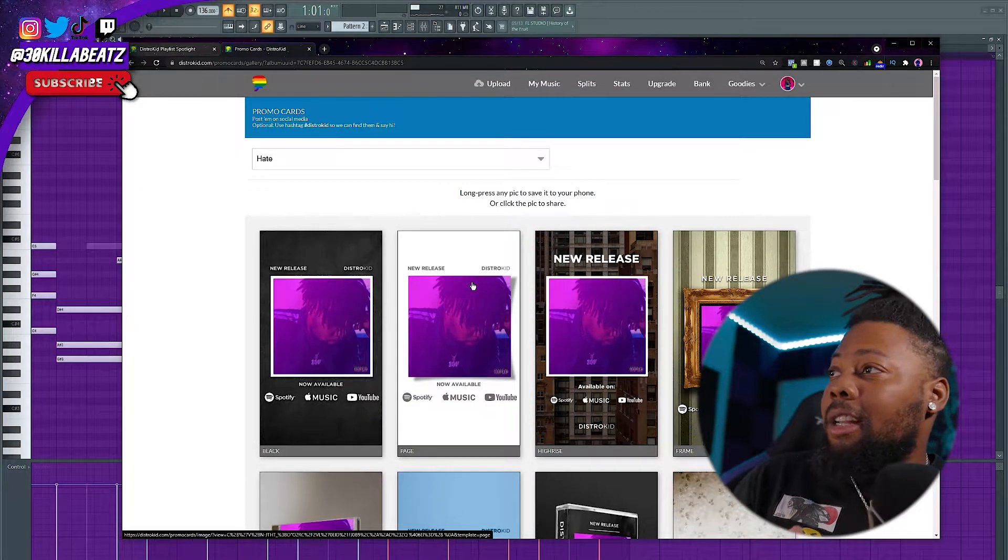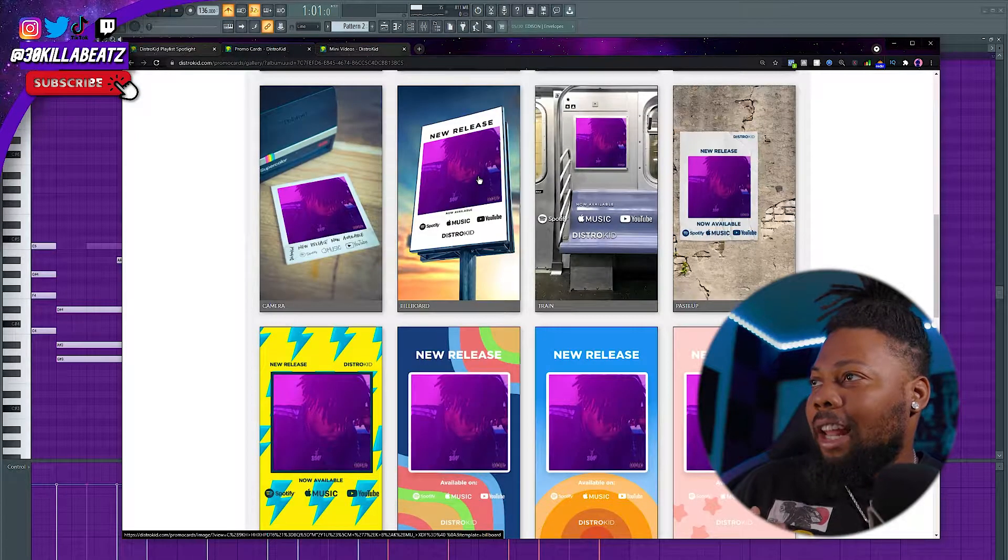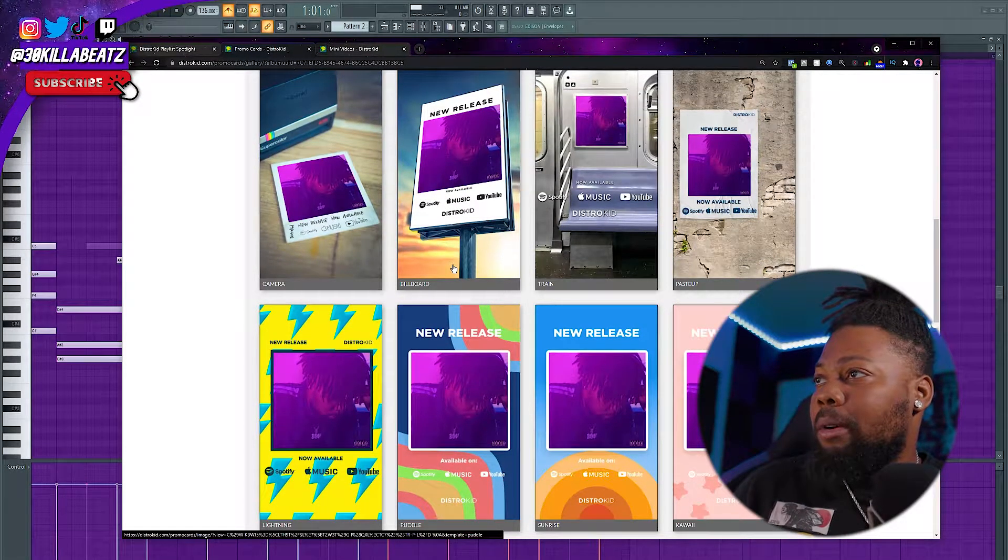They also have a new option where you can now get synced lyrics added to your songs — personally that's one of my favorite features. Having the option to put synced lyrics on your own songs is honestly pretty dope. Next is a feature called Promo Cards that they just added, where you can create lots of promo cards to share on different social media platforms like Instagram, TikTok, and even YouTube Shorts. They look super easy to use and really pleasing to the eye.